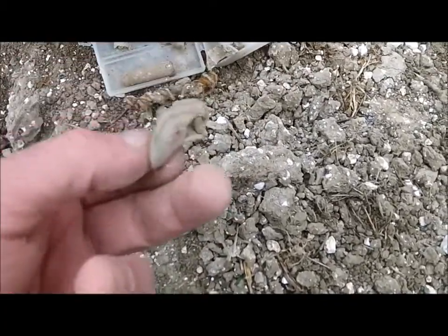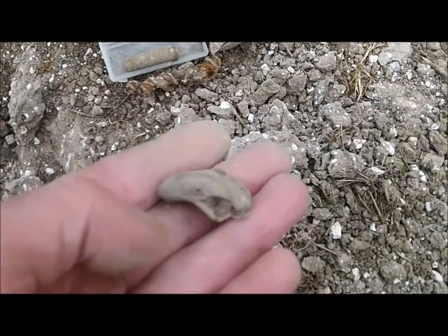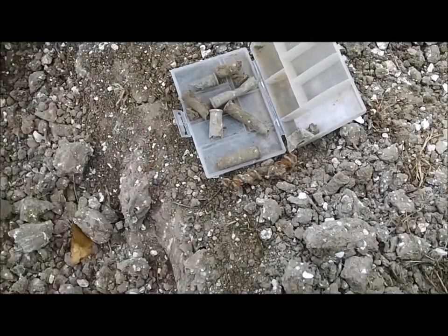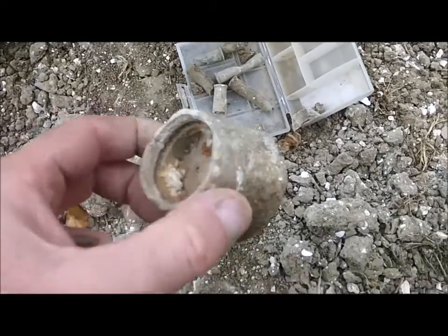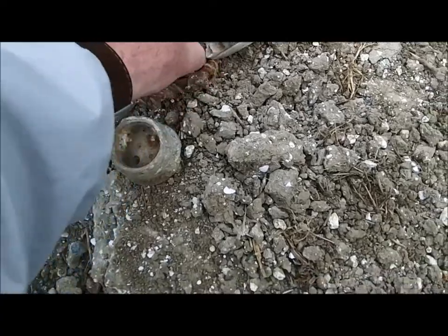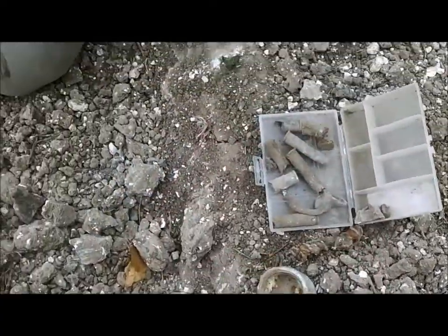Anyway, he's got one of those bases too. I found pieces like that - that's part of it. That's part of an anti-aircraft shell, isn't it? Good stuff. So anyway, we figured we might find some flat buttons out here.